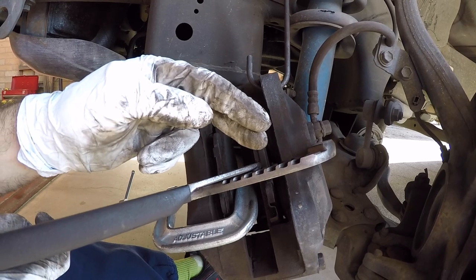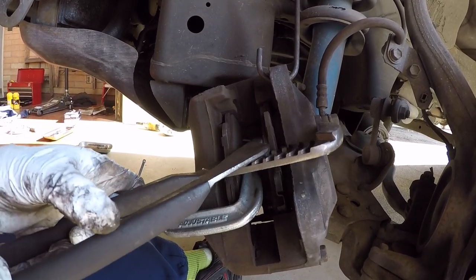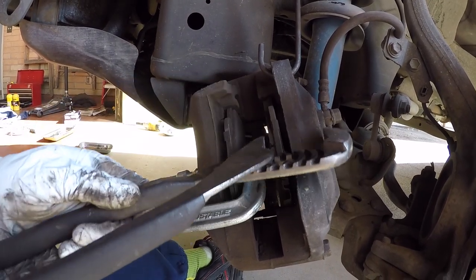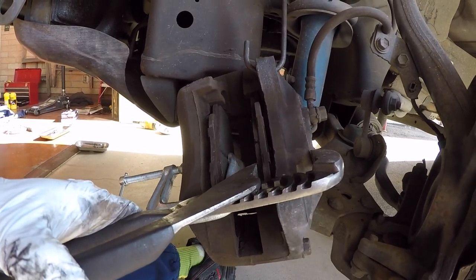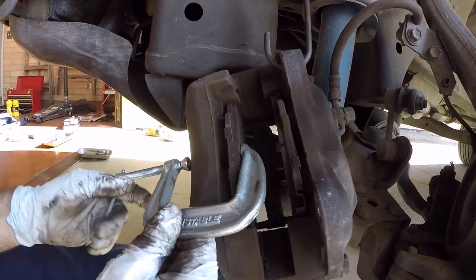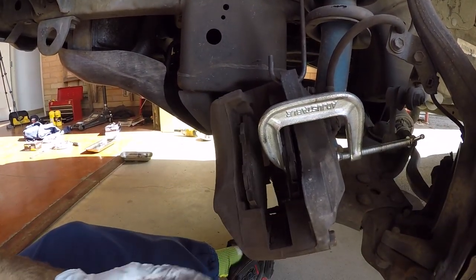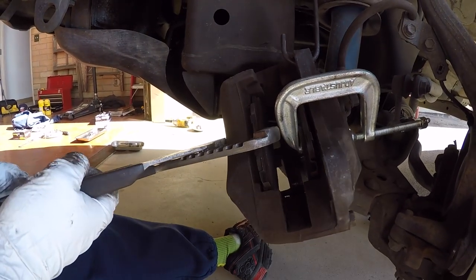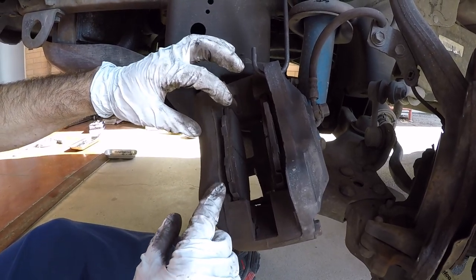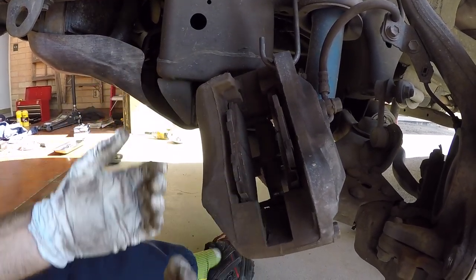Let me compress this side with my channel locks — and now this side can't move. I'm just going back and forth a little bit getting a more direct push on the individual pistons, and that's pretty much fully retracted on this side. Now I'm going to swap positions — put the C-clamp over here, hold pressure on that, and now I'm going to compress this side. Okay, so now both sides the pistons are fully retracted. You can see that the pads are right up against the caliper, letting me know I can't retract them any further.